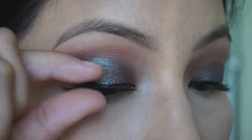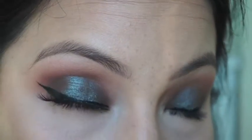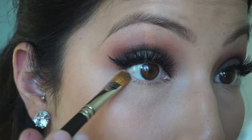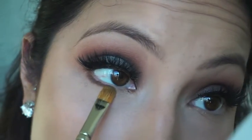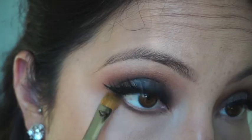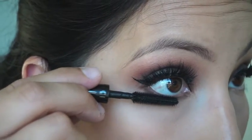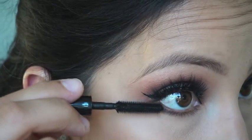The eyelashes I'm using are House of Lashes in Iconic, and I place them on to finish up the upper part of my eye. Then moving to the lower part, I'm using that same flat shader brush with Edgy and placing that on my lower lash line, blending it out but not too much. Then just go ahead and use any mascara — this is a sample from MAC — on my lower lashes.